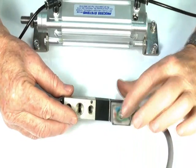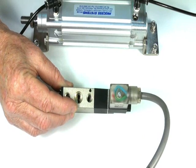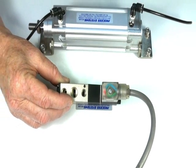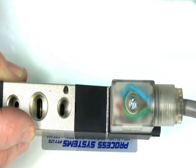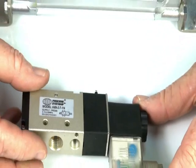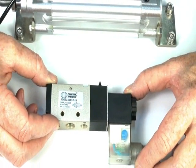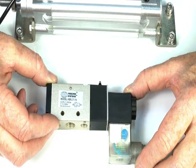It also has an LED indicator light — I'll just turn the unit on so you can see the light coming up inside the indicator. It also has a surge suppression device in this particular connector plug to take out surge back to a PLC.